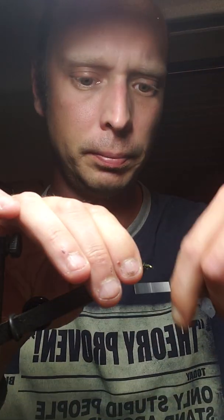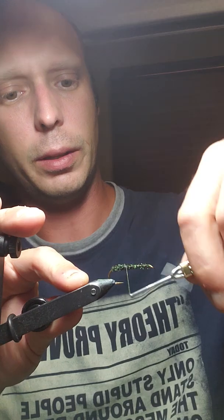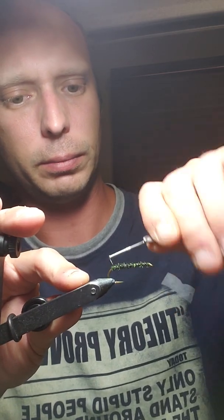These are for those big hoppers that you see usually in August and the beginning of September. Tie it off, snip your excess, and then wrap back to the end of the hook. So there's two things done at once — you got your body and then you're ripping all at once.